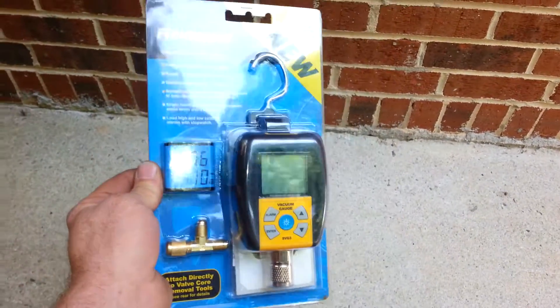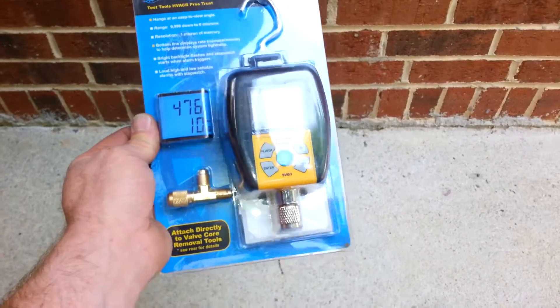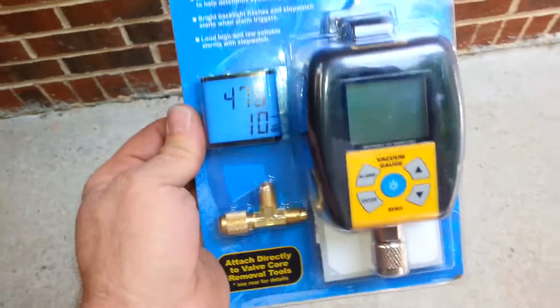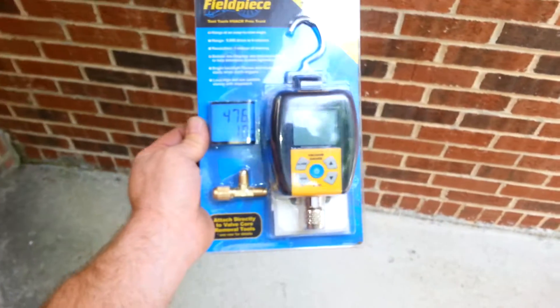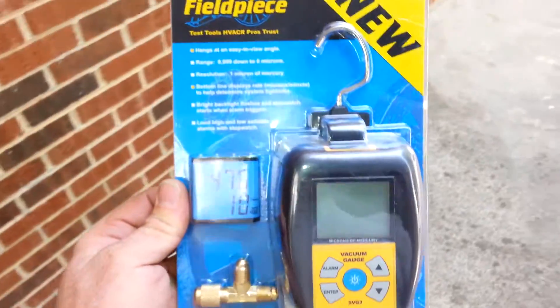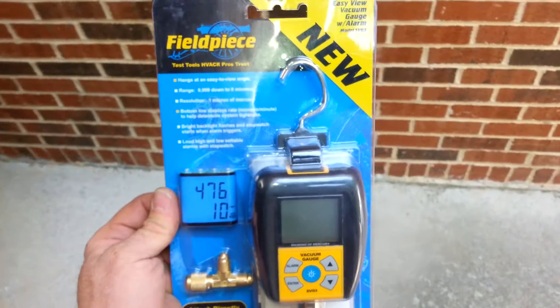I'll be giving this one away at the end of June. Here's what you have to do to qualify: give me five reasons why a vacuum gauge or manometer is required for any good quality technician, and you can also tell me why they're necessary.